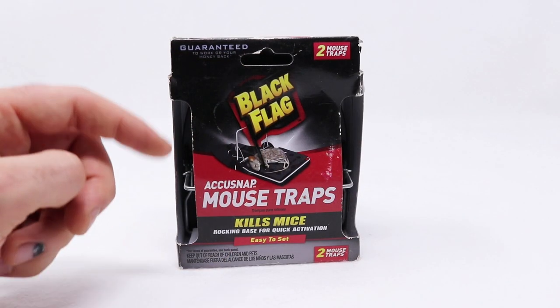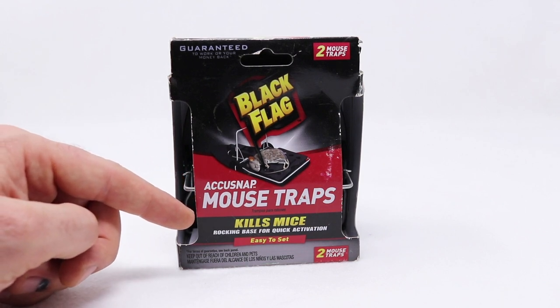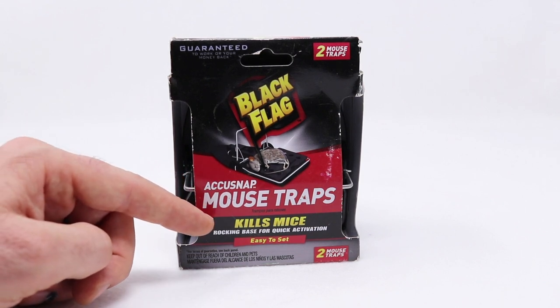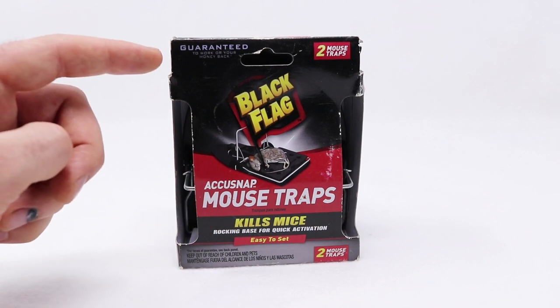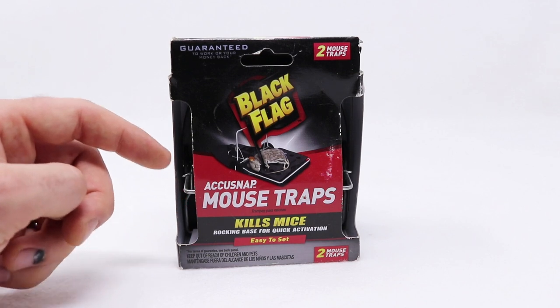Today on Mousetrap Monday, we're going to test out the Black Flag AccuSnap Mousetrap. It says it kills mice with a rocking base for quick activation, easy to set, and guaranteed to work or your money back. There are two traps in here, so let's take them out of the package and see what they look like.